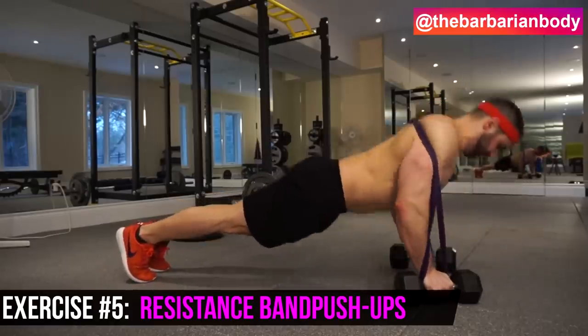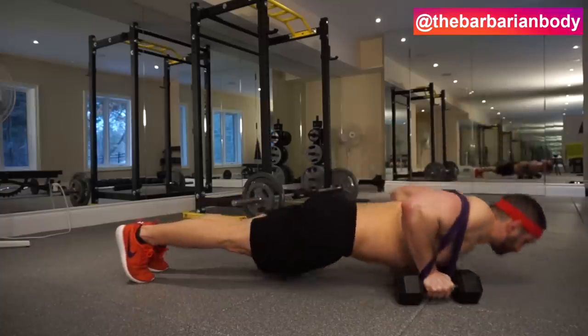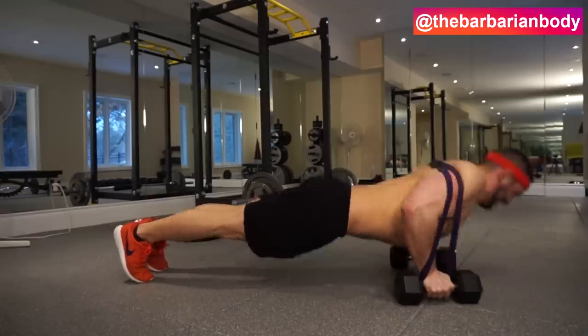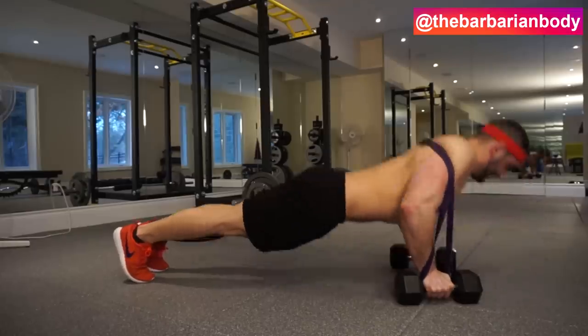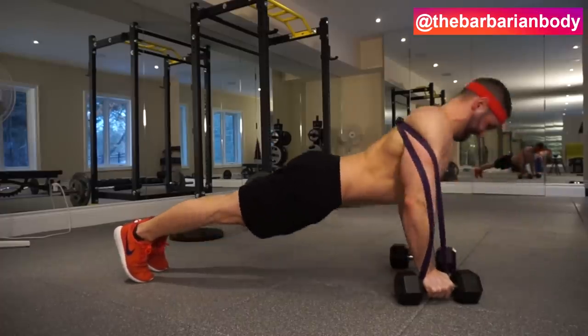Fifth and final exercise is a variation of the classic — we're going to be doing some resistance band push-ups. For the same reason the resistance band flies was effective, we're going to be flipping the strength curve. Normally when you're doing a push-up, the easiest portion is when you're about to lock out. But by adding in the band, that's actually going to be one of the more difficult portions, and it's going to get increasingly difficult as you begin to push yourself up from the floor. This is a great method to change up a classic exercise and will have your pectoral muscles screaming.